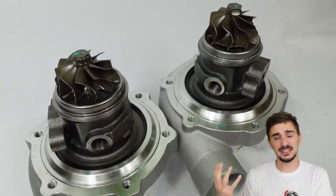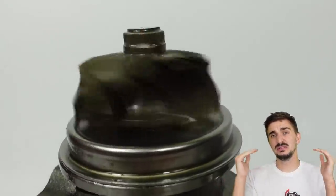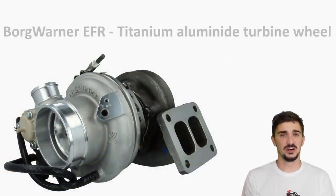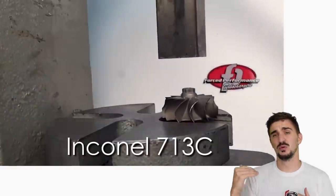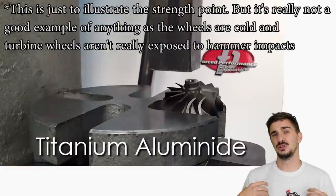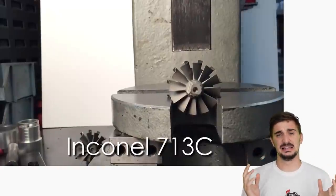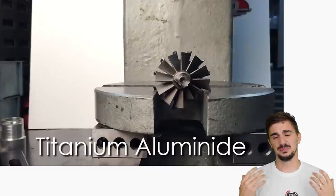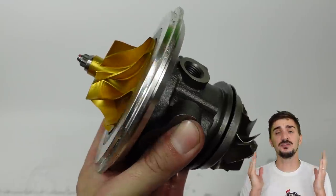Inconel and its international equivalents are pretty much the default choice for turbine wheels — about 90% of turbine wheels out there are going to be made from Inconel 713C or a Chinese standard or other international standard equivalent with the same contents. Some more advanced turbos aimed at extreme applications can have different, more high-end Inconel alloys, while at the very top you can find titanium aluminide, or gamma-TiAl, which you can find for example in the BorgWarner EFR turbos. This isn't making the turbine wheel dramatically stronger or more heat-resistant — it's making it more suitable for motorsport by having near-equal heat resistance and strength to Inconel while being dramatically lighter, which dramatically improves boost response. For about 90% of applications, Inconel and international equivalents are a really good choice.